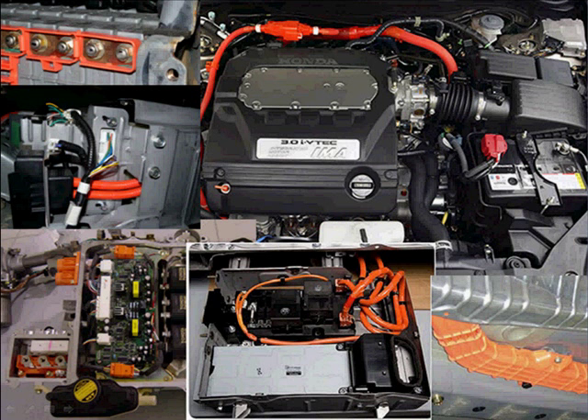First and foremost, consider safety when working on a hybrid vehicle. Here is a collage of different high-voltage circuits. You can see by law, by SAE standards, that they must be covered in an orange coating. Even on the lower right-hand side where the high-voltage wires run underneath the vehicle, when they're encased, they're encased in that orange covering. This means be safe — there's enough voltage and amperage to do harm or kill you.